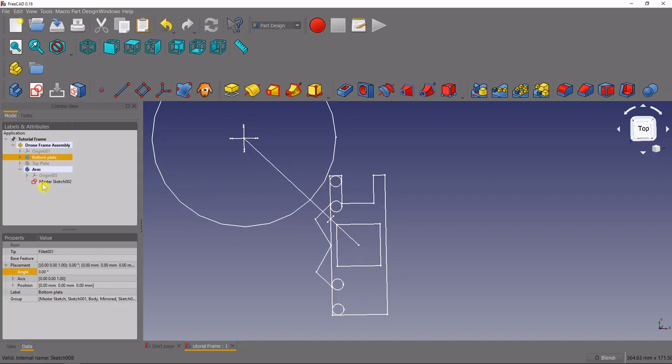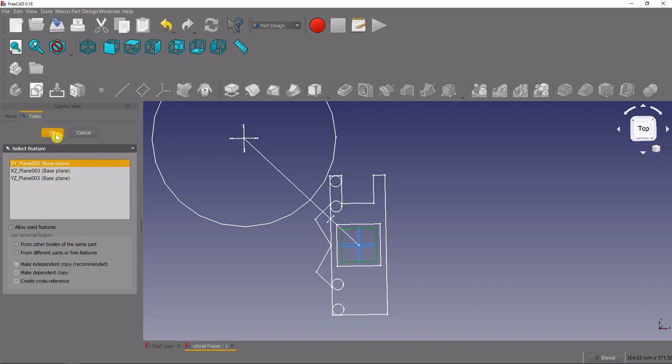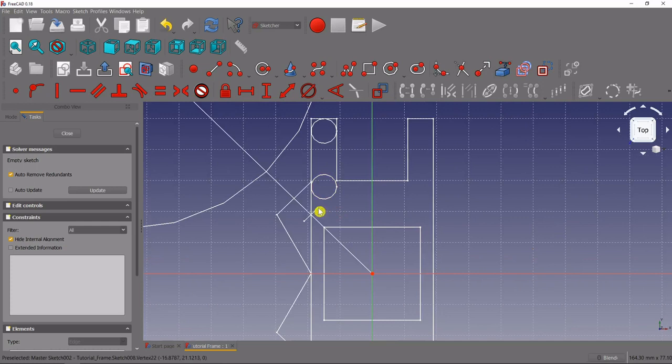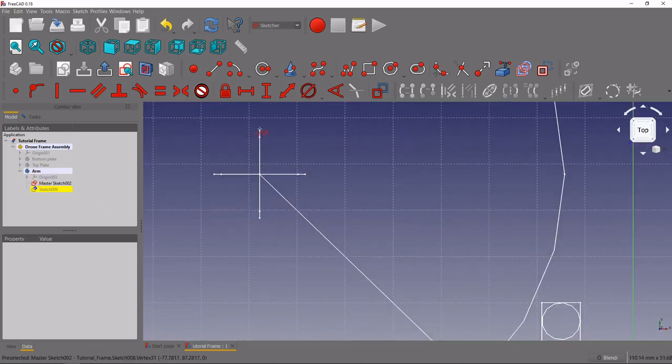We'll select our arm and create a new sketch. Let's select the XY plane as our reference plane. The first thing we'll do is pull up some geometry from the master sketch using the external geometry tool — we'll pull up some of the points for mounting. If you're unable to pull this up, that means one of your other bodies has a different master sketch active. Go into those and press spacebar so the only visible master sketch is the one in your arm body.